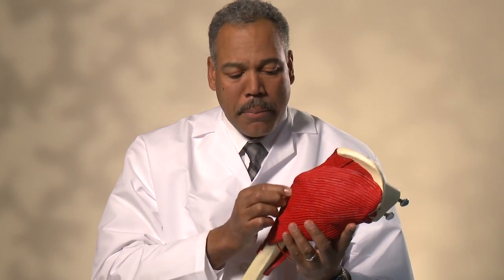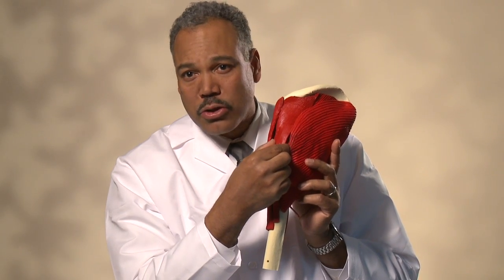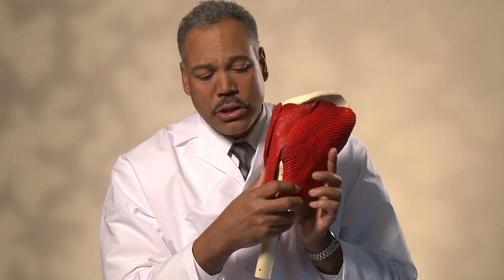Another approach is called the direct lateral approach. It's an approach from the side where you detach a portion of the abductor muscles, which are key muscles for hip function. With this approach, those muscles are repaired at the end of the procedure. The downside is there may be a slightly increased risk of having a limp if those muscles don't heal down properly.